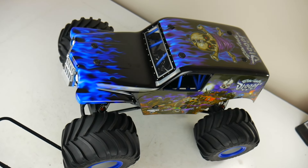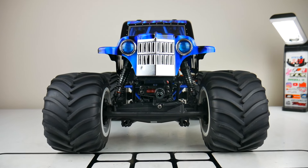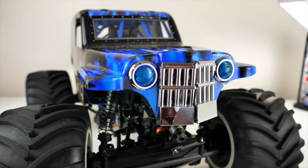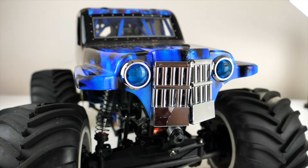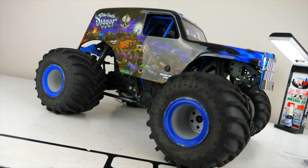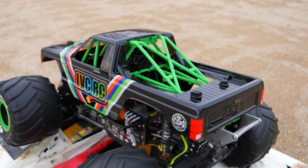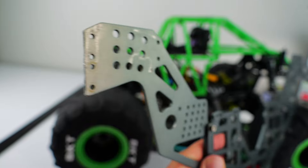On both the Grave Digger and Son of a Digger LMT bodies, the front end is definitely the weakest spot. The light buckets will rip out and the hard plastic grill on the Son of a Digger body will also crack and eventually fall off. Besides that area, these bodies end up lasting quite a while. To fit aftermarket bodies on the LMT, people commonly cut off the front of the chassis with a Dremel so there's more clearance.